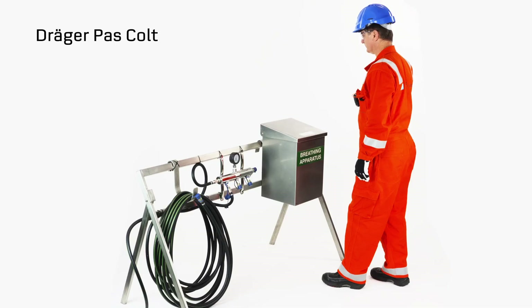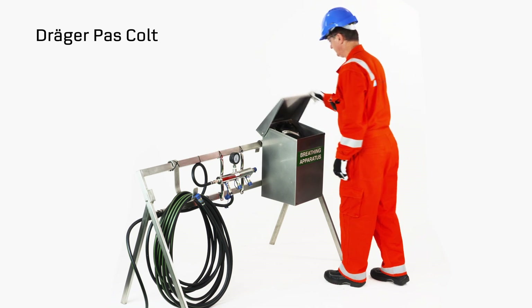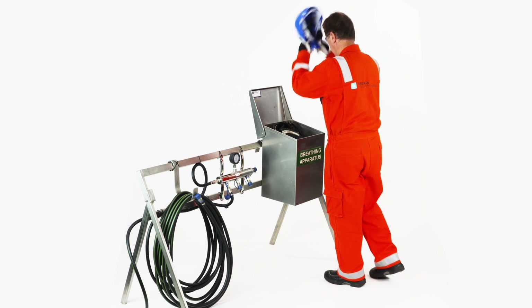Emergency Donning of Work Escape Breathing Apparatus. Open the box containing the Pascolt and remove your personal protection equipment.